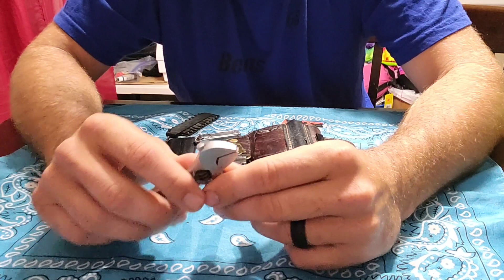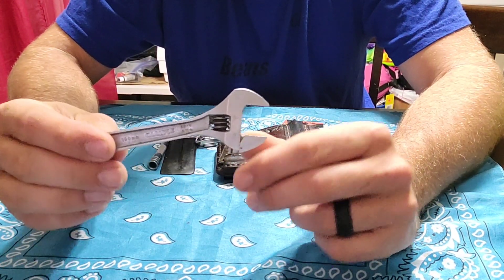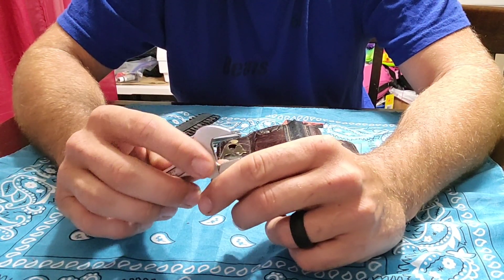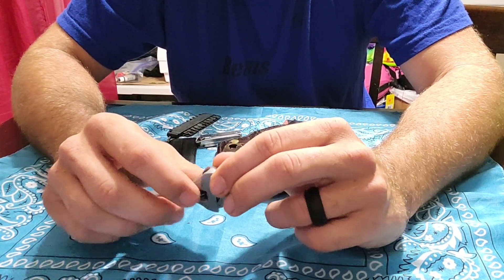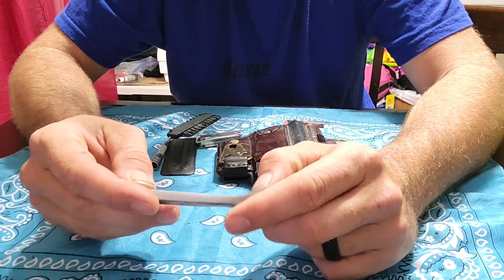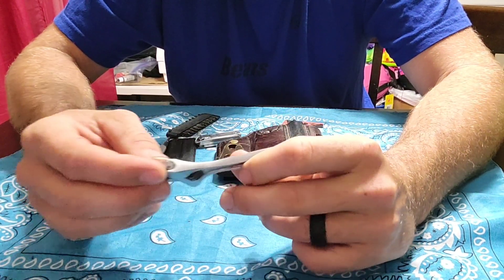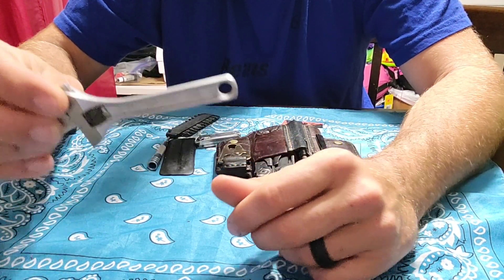I carry this little adjustable wrench and you'd really be surprised how much you use it — at least I do around the farm, logging, and all that. It's a four-inch Carlisle brand, which is sold by Napa. I don't think they actually make it but it's sold through them.